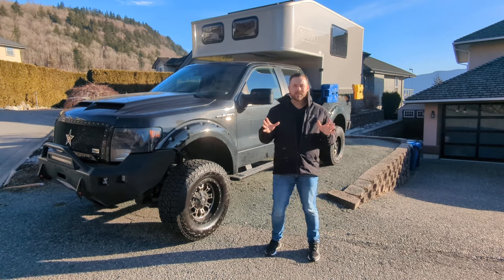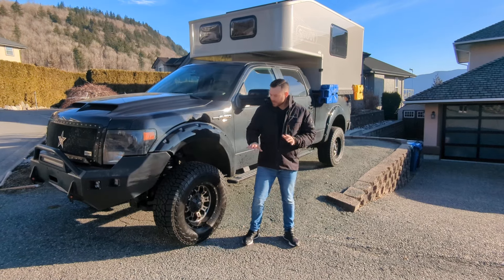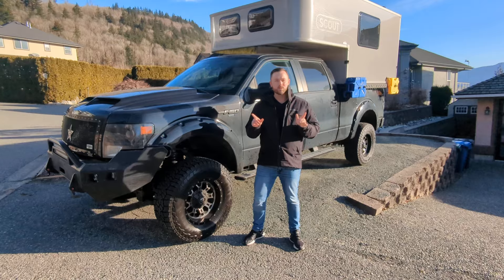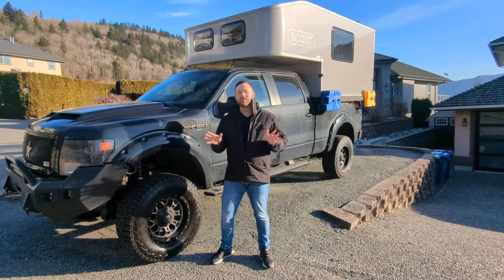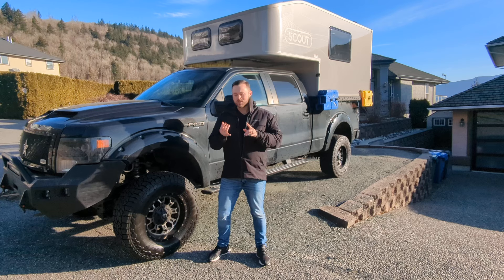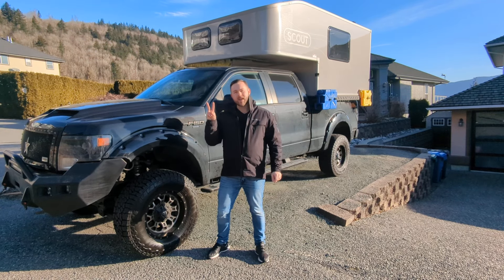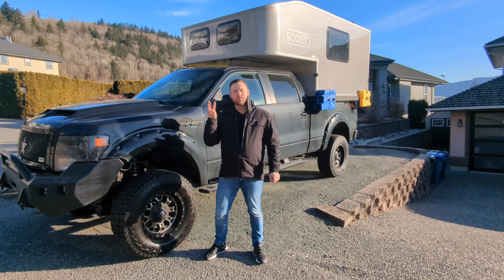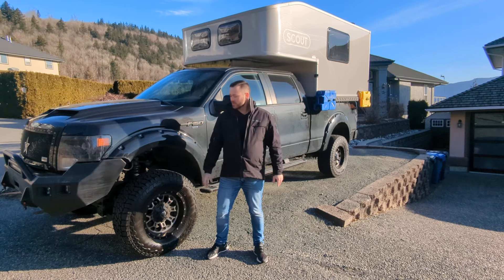Before we get too far, let's talk about the basic needs when you prep your truck for a camper. On my own truck I have E-Range tires — mine are actually F-range, but I recommend E-Range, which is 10-ply tires, to make sure you're safe while driving your camper. Number one is tires. Two is ensuring you have airbags at the back of the truck, and three is a half-inch rubber mat in front of the camper.